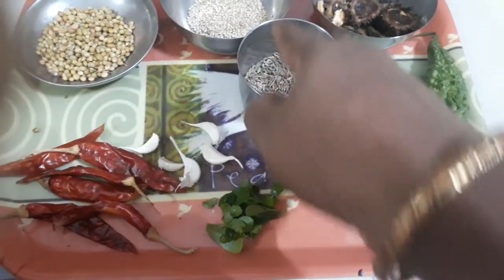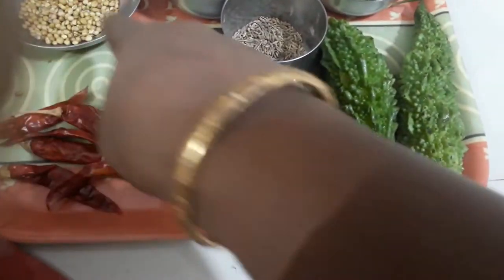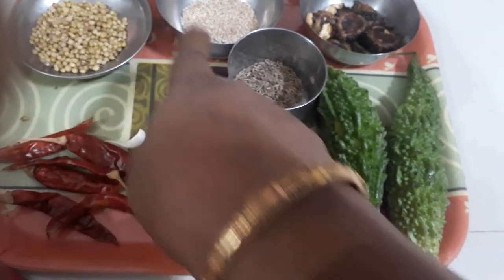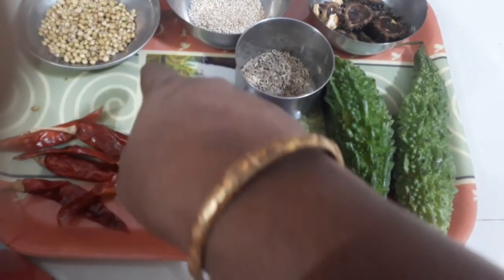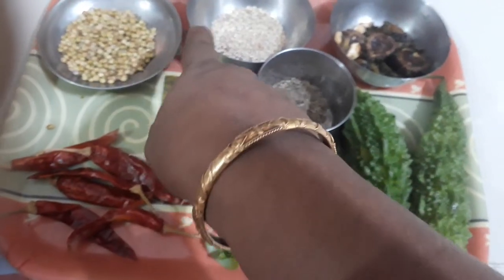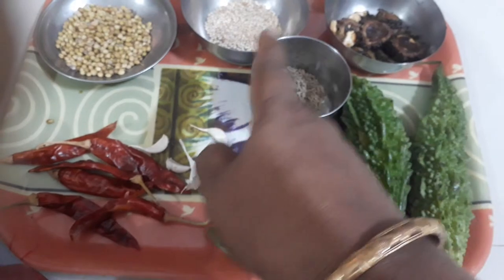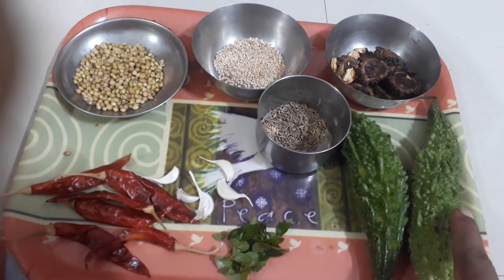We want to remove the soup. Then I'll do dry roast first — it's not a big idea to skip it. We add two pieces of paste with the paste, we use the same paste, and mix it well. We put a paste in, add this paste, and cut it.